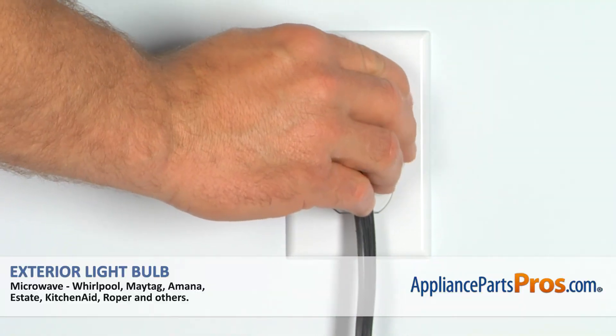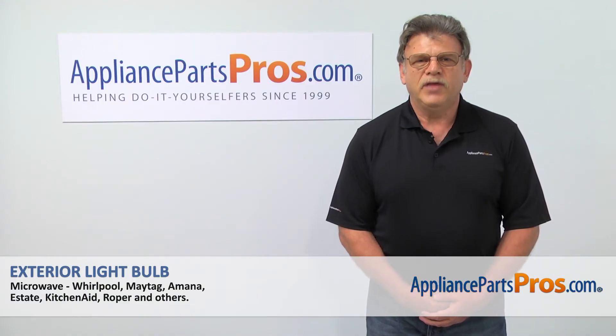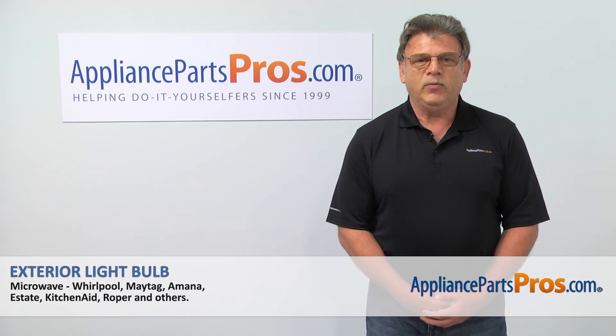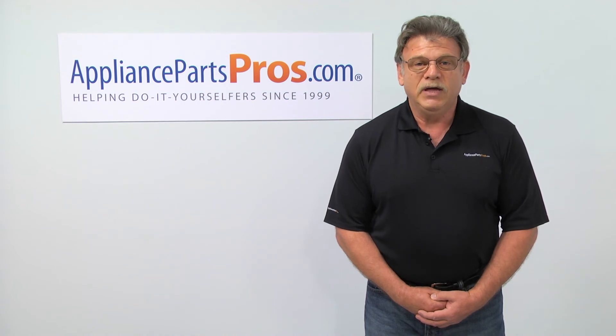Turn the power on and go back to cooking. Thank you for being a part of another successful repair brought to you by AppliancePartsPros.com. For any of your future appliance repair projects, please check out our other repair videos available on our site, on Facebook, and on YouTube.